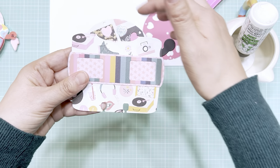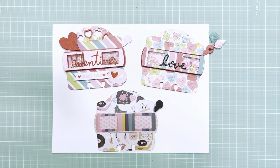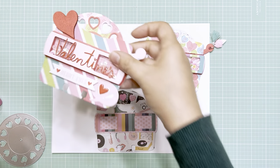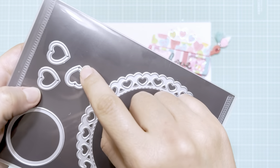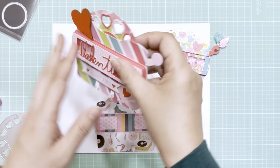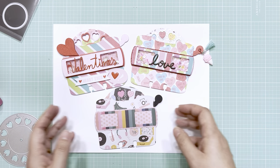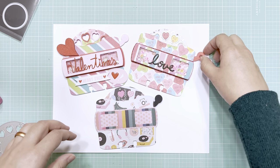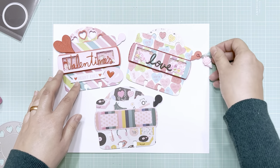And there you go — a Viewmaster Memory Dex with an actual spinning wheel! One more thing I forgot to explain: these little hearts are all framed, and I used that in this doily and wheel die. They just come like that in a pack of three, so you just have to cut these out three times to frame all the little hearts on the wheel. It's so easy. It comes with a little handle and you can add little dangles to make it even cuter — but you don't have to; it's cute on its own.